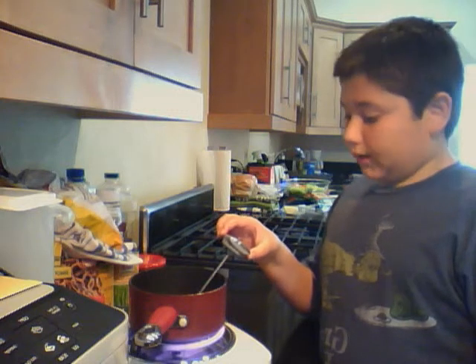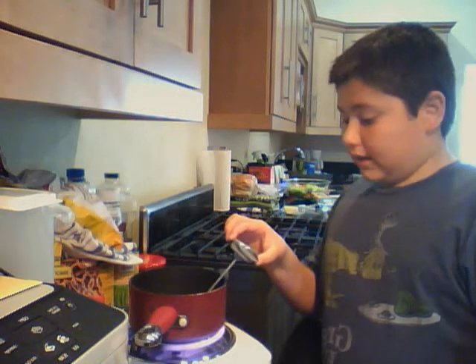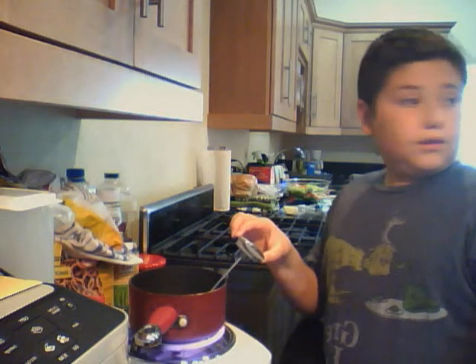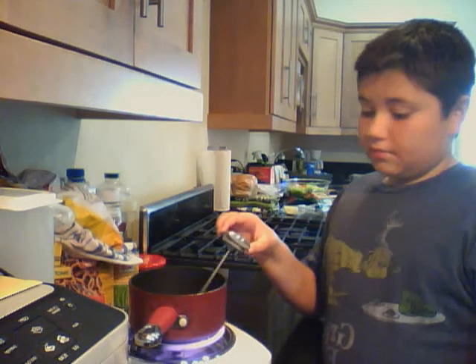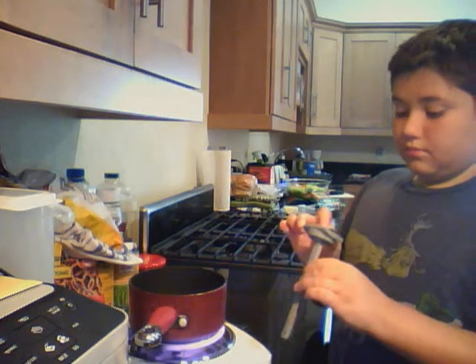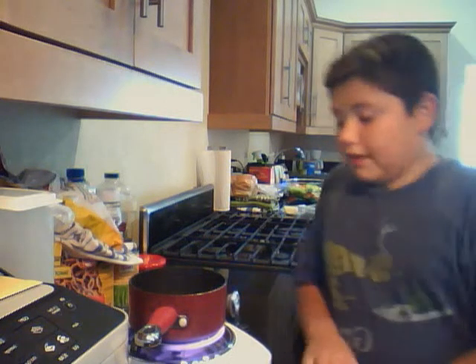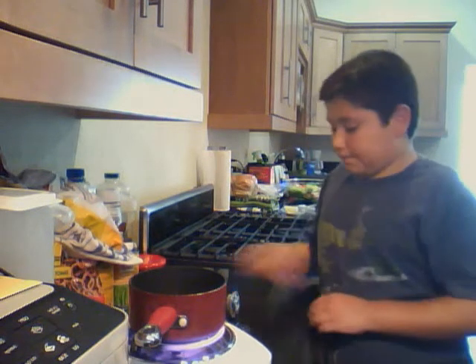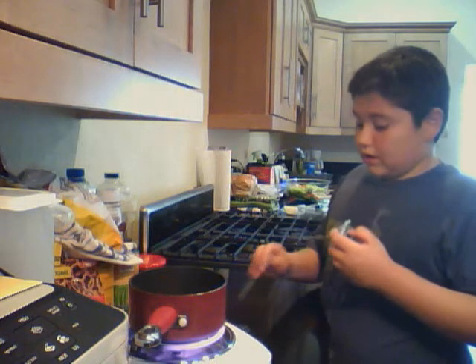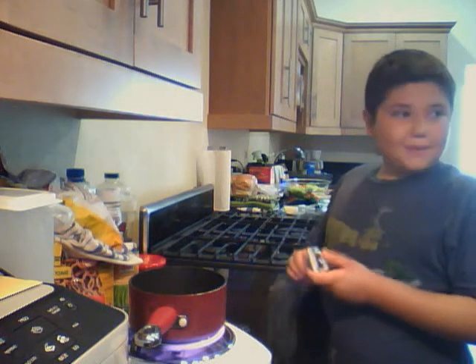It stopped at 208 degrees, now 211. It's still going. It is really getting hot and you can see there's a lot of steam coming out. Let's see what the hot plate is — it might burn.